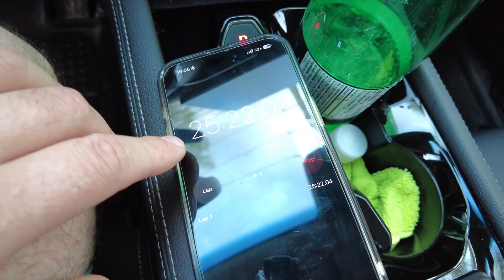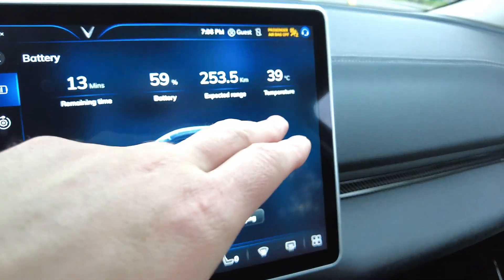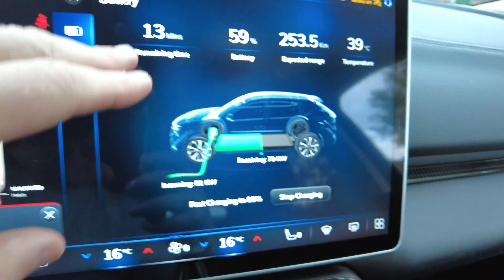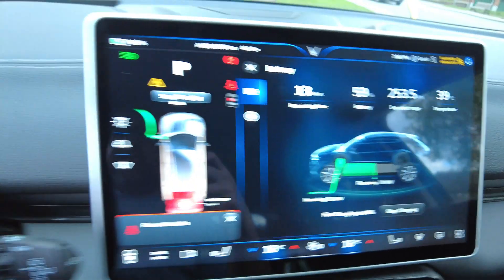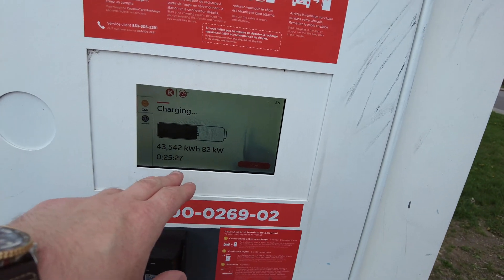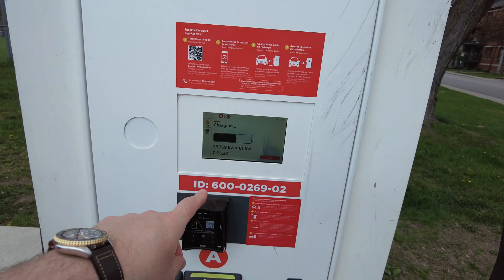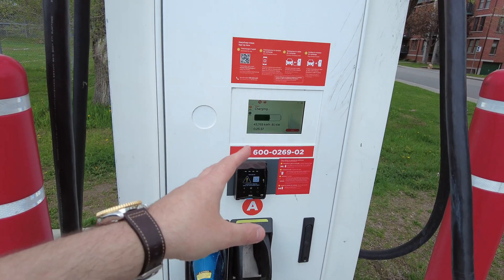It will be interesting to see what the 10 to 80 percent time ends up being. At 25 minutes 21 seconds, we're at 60 percent state of charge, battery temp 39 Celsius. We're at 81 kilowatts at the handle, 79 going in. The car says 13 minutes remaining to 70 percent state of charge. Over at the dispenser, we've done 43.52 kilowatt hours of energy at 82 kilowatts — nearly 26 minutes in. I think we'll get close to the advertised spec of 10 to 70 percent in 31-32 minutes.